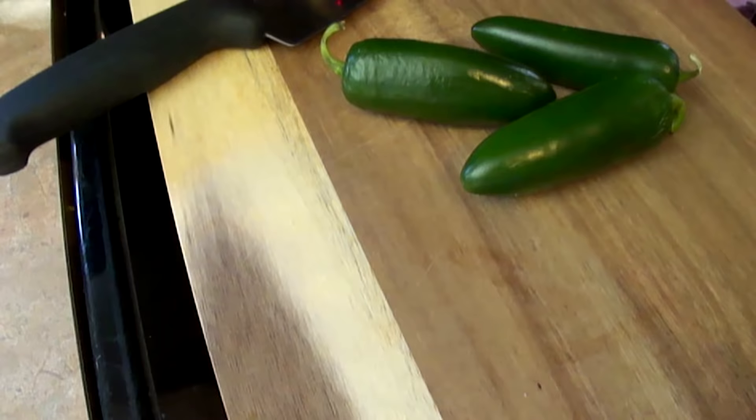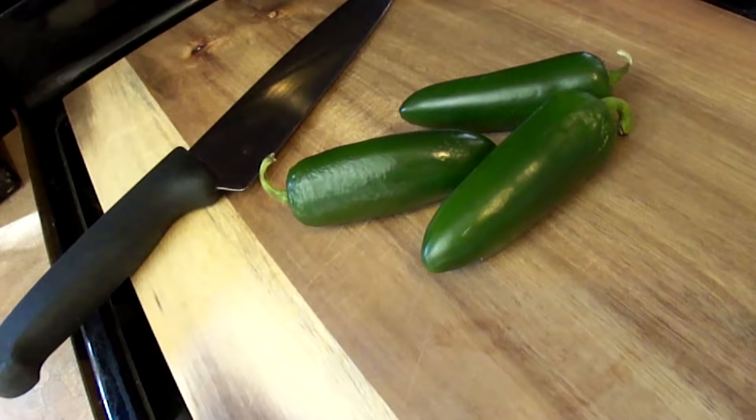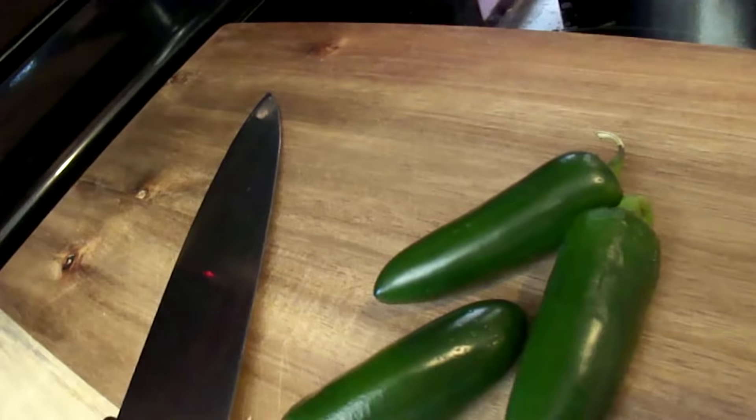For starters, we've got a few jalapeños I bought for something else and didn't end up using. If you don't have a wood block for cutting, I'd suggest getting one — you don't need an expensive one, just get the best one you can fit into your budget. This one was about 20 dollars at Walmart and it's worked great for me. Just take care of it and it'll take care of you.